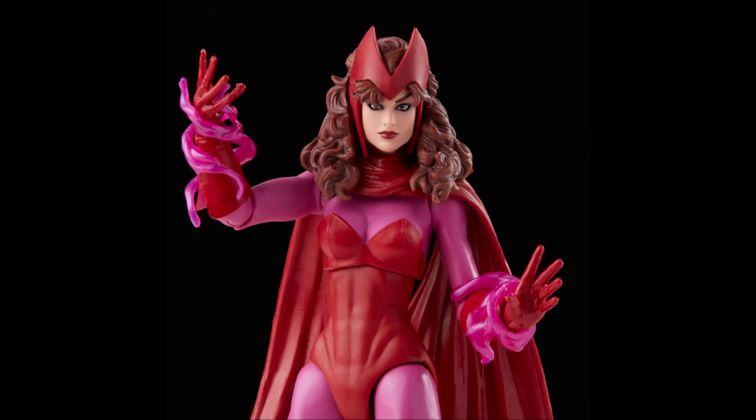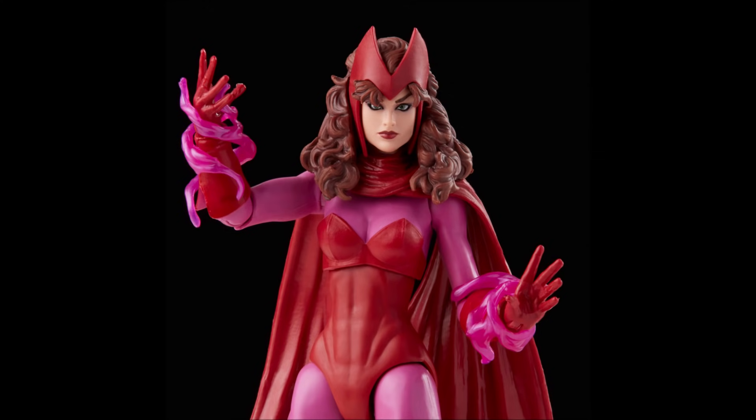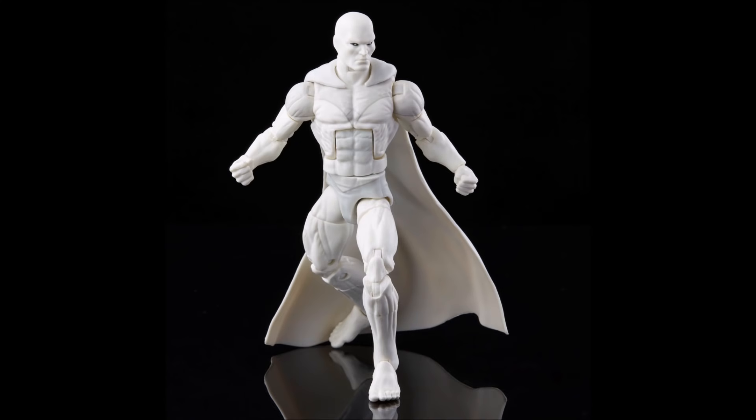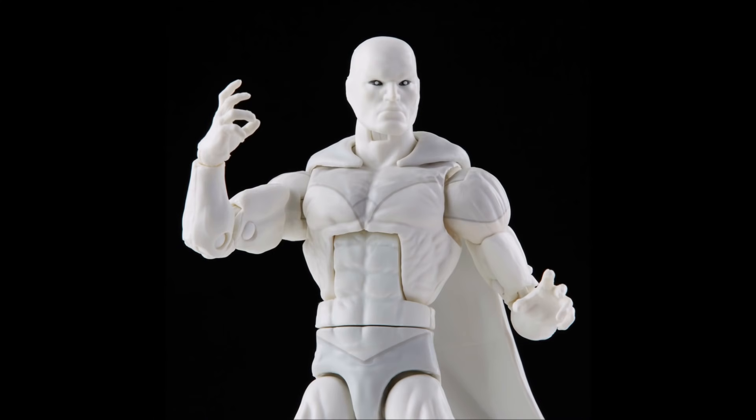Here you can see more images of Scarlet Witch — same body, same everything including the pins — but it's still a great-looking figure with a great head sculpt. Accompanying her we have White Vision, which is actually pretty good timing since WandaVision happened. We technically got this White Vision and that Scarlet Witch in the Halloween costume episode from the show, so the timing of releasing these figures together makes sense.